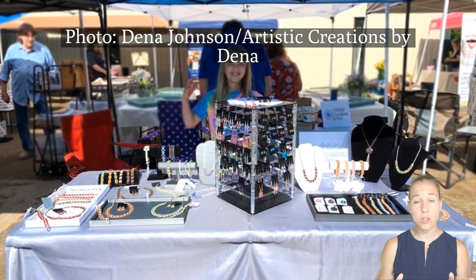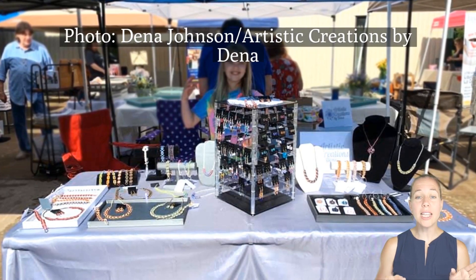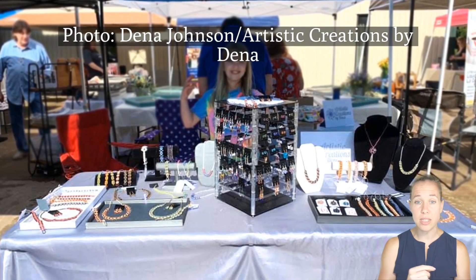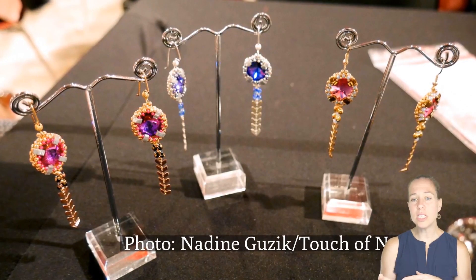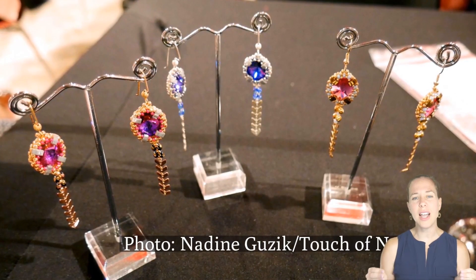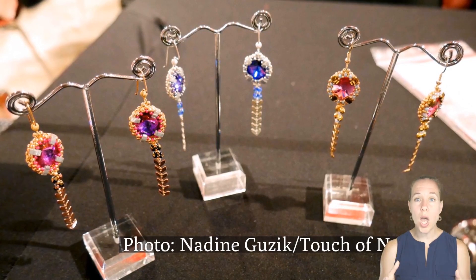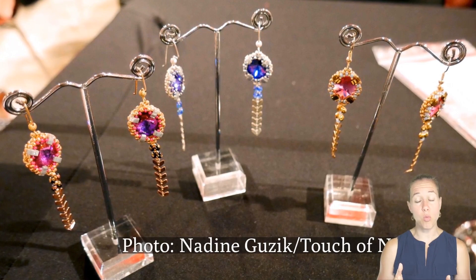Dina was happy to post that she did her first show, and this was her setup for that first craft show. I like that Dina put her different designs together — necklaces, bracelets, and earrings all right on the table together. The earring display allows extras, and an earring display like Nadine's gives that kind of highlight that these earrings are special — one pair hanging, nice and simplistic, and you can create this just out of wire.